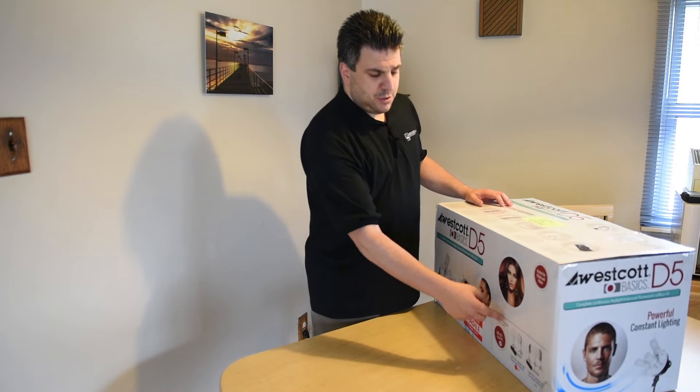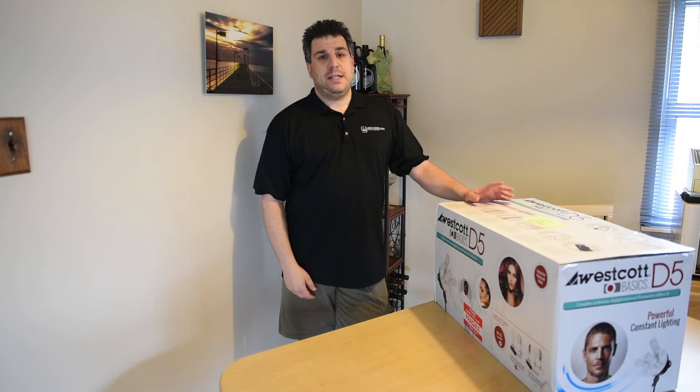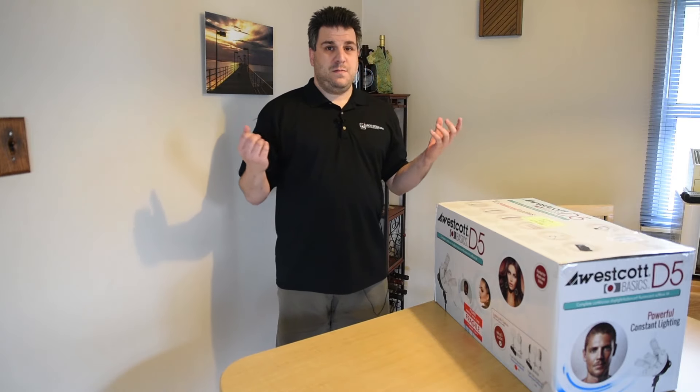This kit comes with two octaboxes. I prefer octaboxes because they give a more natural catch light in the eye. It also includes two light stands and a bunch of bulbs.